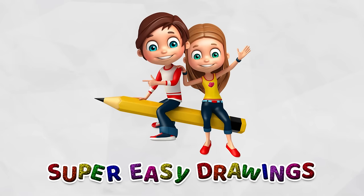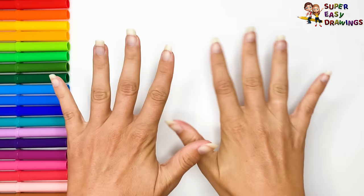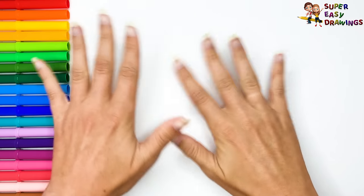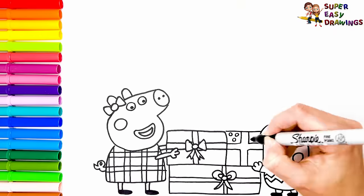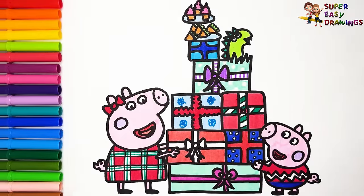Super Easy Drawings. Hello everyone and welcome to the Super Easy Drawings channel. Today we are going to draw and color Peppa Pig receiving a gift. Let's start drawing.